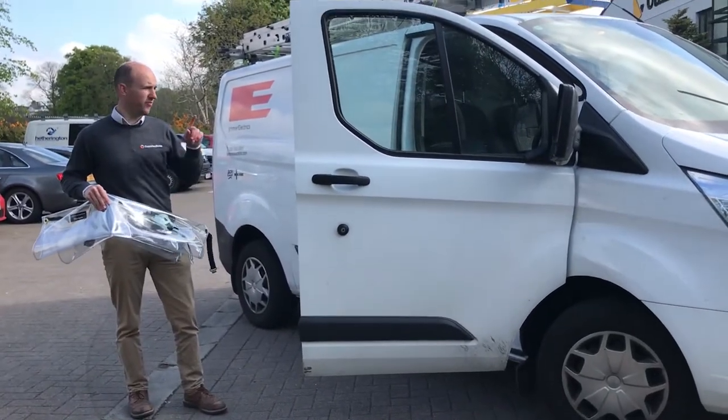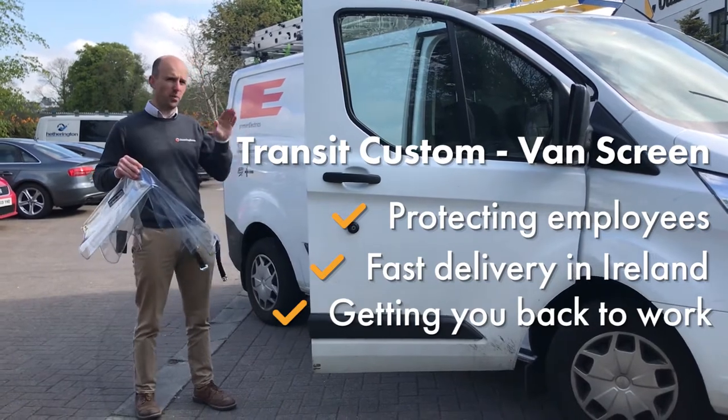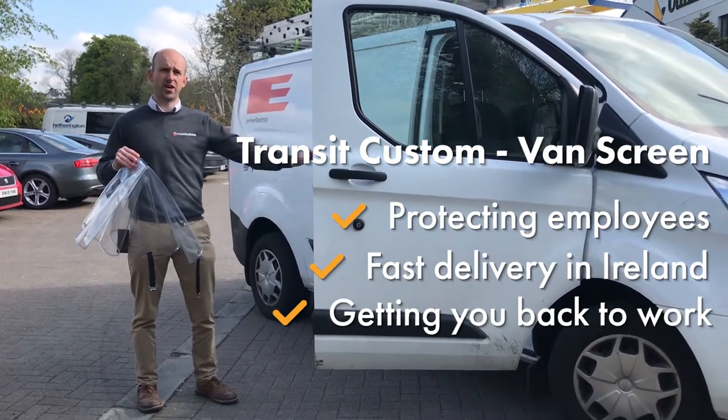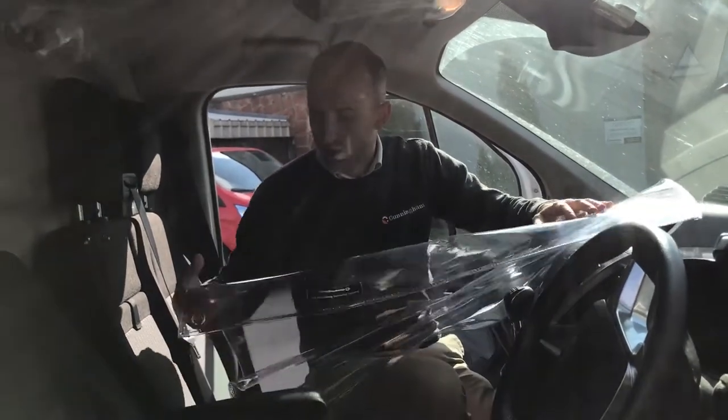We're here with the Ford Transit Custom. We have a pattern that suits this perfectly and we can send it directly to your door. This can be for your entire fleet of 50 vans, or it can be a one-off just for yourself to get you back up on the road and working again.